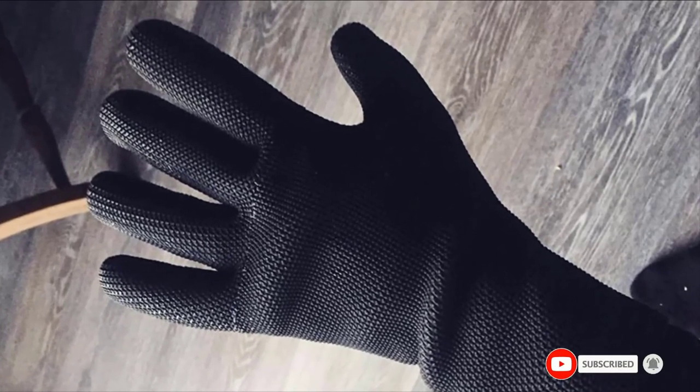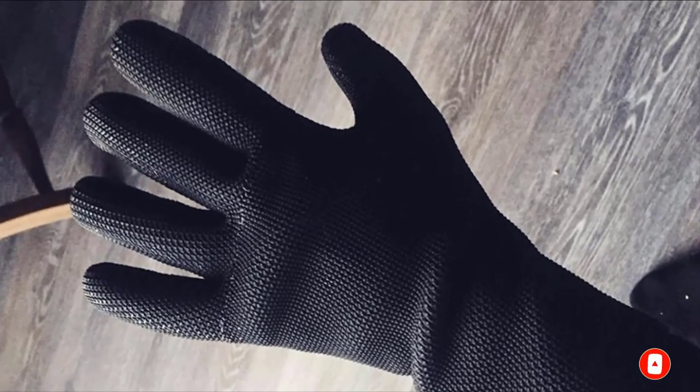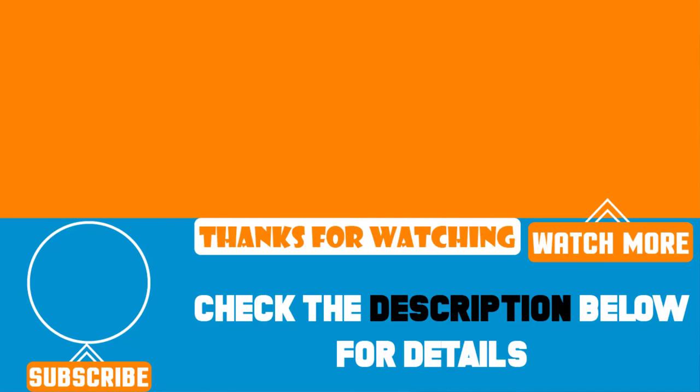That's all for today. We upload a couple of videos every single day, so don't forget to subscribe and hit the bell button for upcoming video notifications.